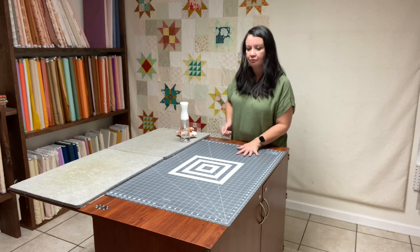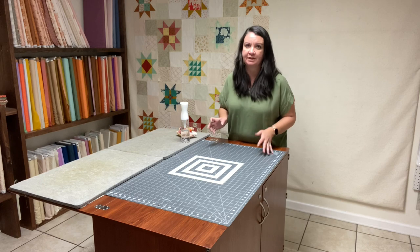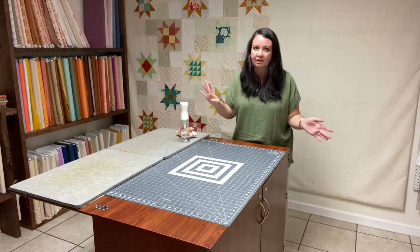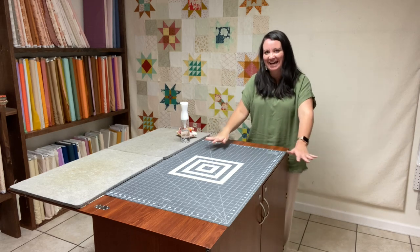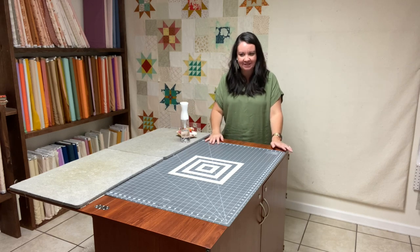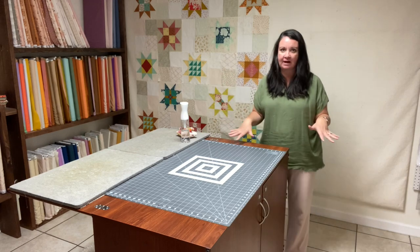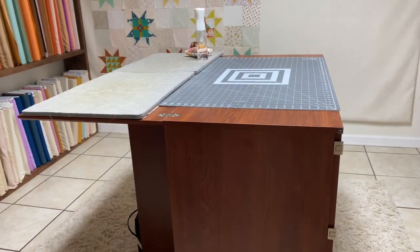It's a little bit higher than a dining room table, so when you're cutting fabric you're not having to bend over as much. We cut the shop's fabric from an old dining room table and it really hurts your back, but I use this kind of table and I'm not in as much pain after an entire day of cutting. The height is a great asset.